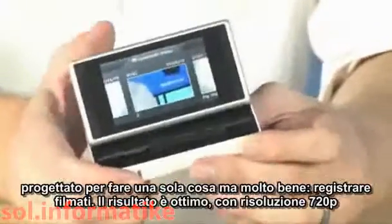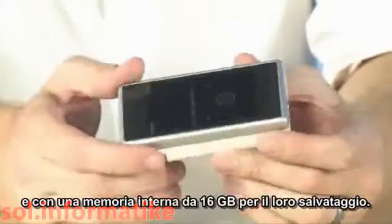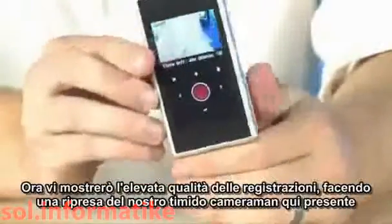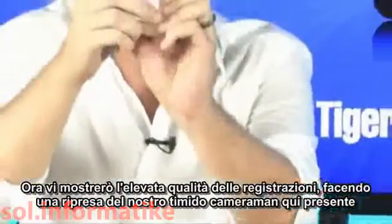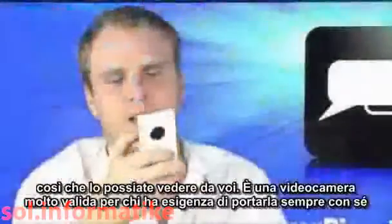It does so at a really great 720p resolution and has 16 gigabytes of storage on board. The quality of this thing is really great. In fact, I'm going to take a video of our extremely camera-shy cameraman back here — and you can see the quality of this is actually really, really great. It's a solid camera.